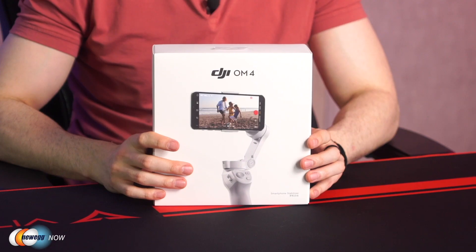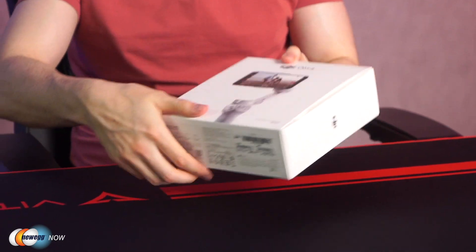Even after adding an external lens, the DJI OM4's powerful three-axis motor will keep your smartphone steady and your video smooth. Let's have a look at what's inside the box. The first thing we see when we open this up, it says 'create magnetic moments.' So this comes with the magnetic key ring — we'll get to that. Here's the actual stabilizer itself, and you can see it's folded up nicely. And this actually comes with a tripod.